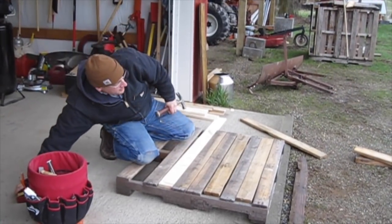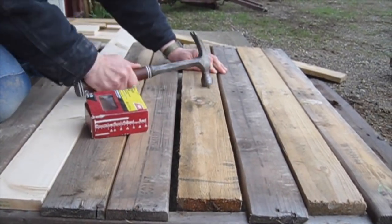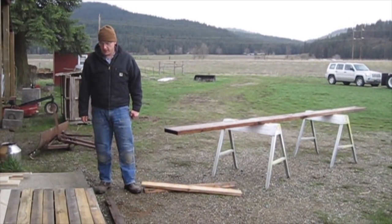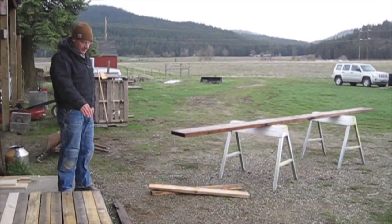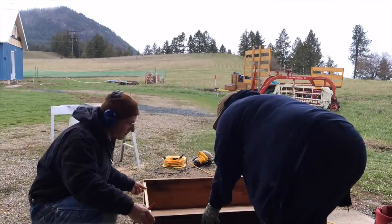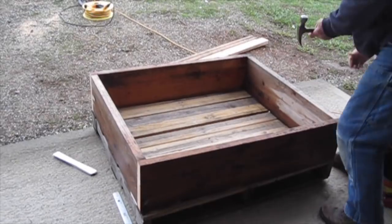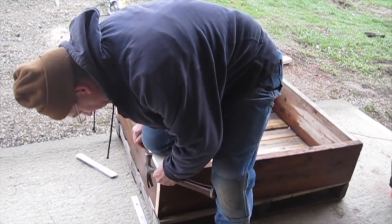I'm just filling in the gaps with other boards so the hay doesn't fall through. We have this leftover 2x10 from the house project — it's all checked and pretty gnarly, which is why we didn't use it on the house, but it will work perfect for this. We're basically going to create a box the height of the 2x10 and that will hold the hay. Now that we have the box on the pallet, we're going to use some metal connectors in the corners to make sure it doesn't go anywhere.